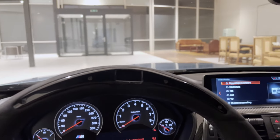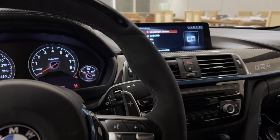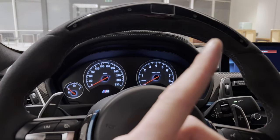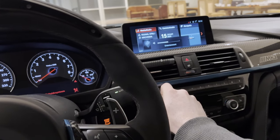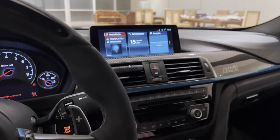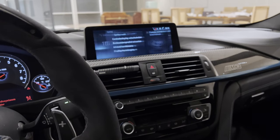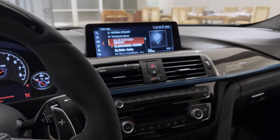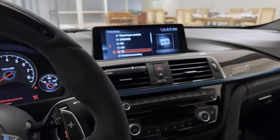Alright, so after doing all the speakers, subwoofers, and tweeters off camera — including this one — we're now going to go ahead and have the first listen to the new speakers. If you want to see the complete walkthrough of the install, check out the video with the M2 over here. Alright, time for some music.